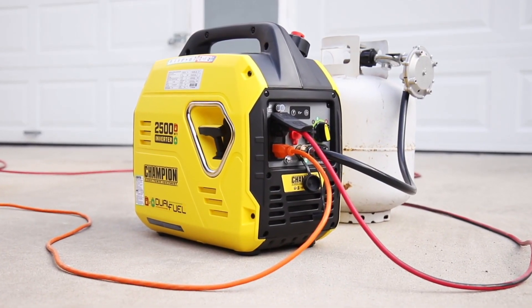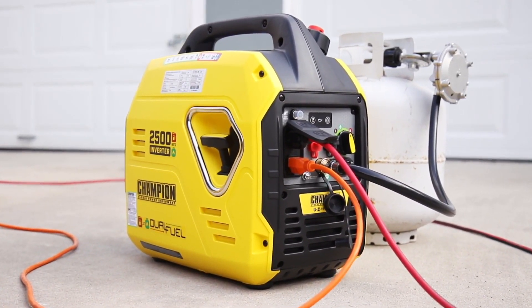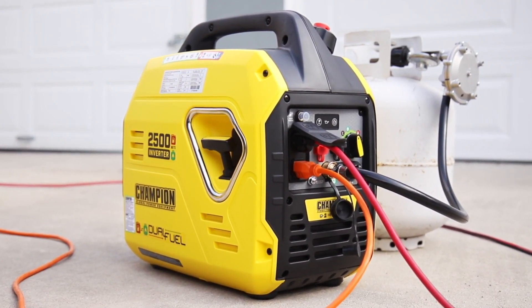Champion's 2500 Watt Ultra Light Dual Fuel Portable Inverter — your perfect choice for quiet, clean power wherever you need it.